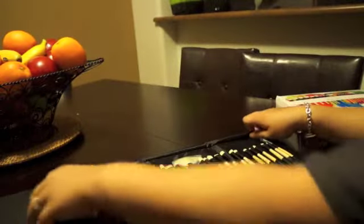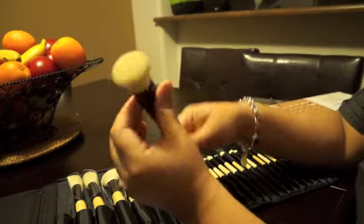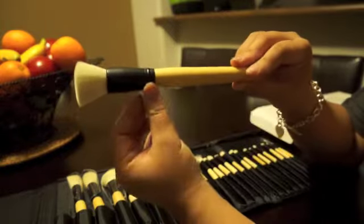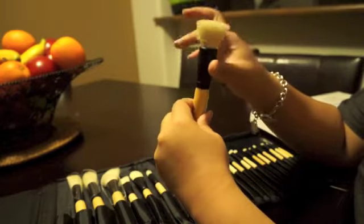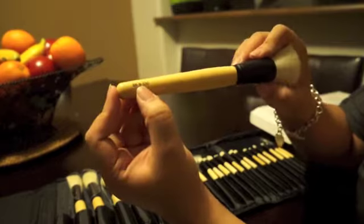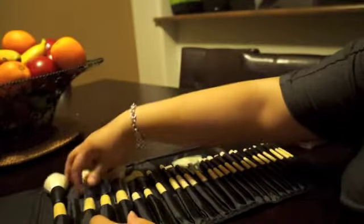These brushes are very, very soft. The first one is the flat buffer. It's similar to the one in the 22-piece set. This is actually a must-have brush for me from the 22 Brush Kit because I use it for powder — to set my powder. It's very, very soft, and this is actually softer than the one I have. I love this brush and I use it every day. It's got numbers on here but no name — something like B45. It's pretty sturdy.